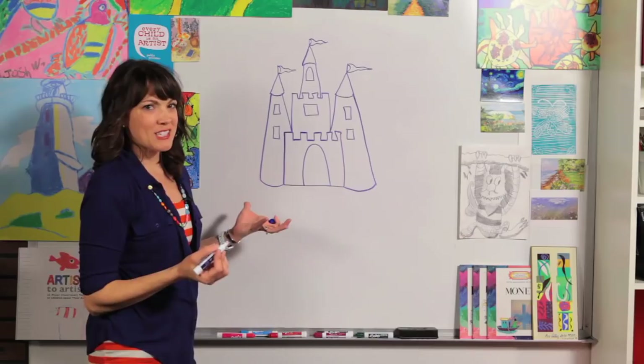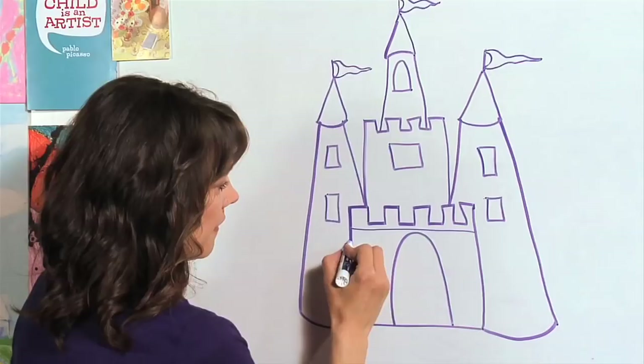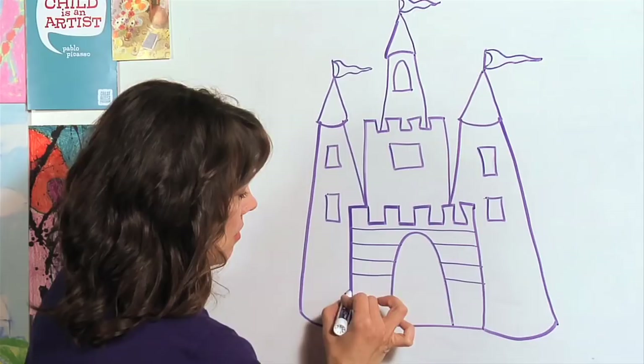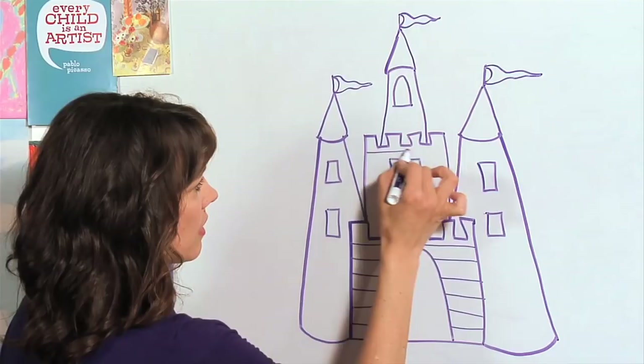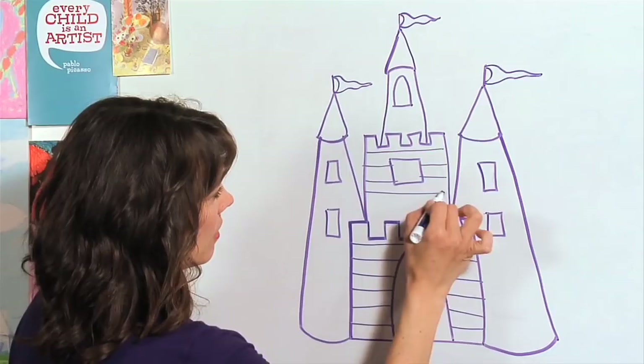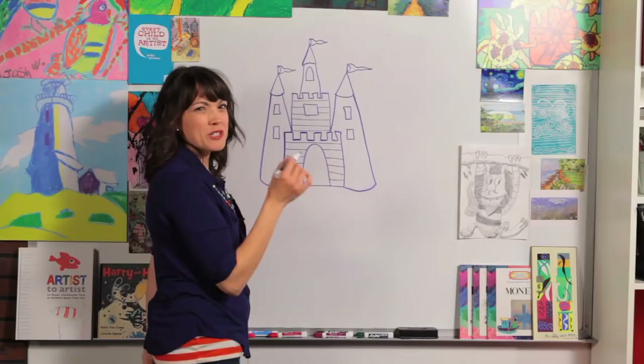Now we need to make this look like bricks. We're going to draw lines across — let's start with the straight pieces first. Lines just go straight across, and when you get to your door or a window, just jump over it and pretend it's going through. We'll add one more. Now on these towers, we're going to draw lines and curve them just a little bit, the same way we did at the bottom.